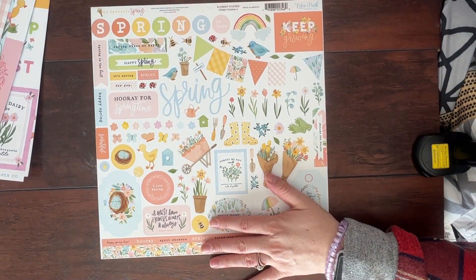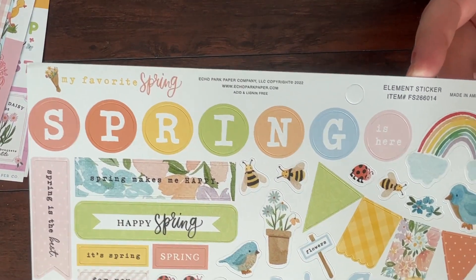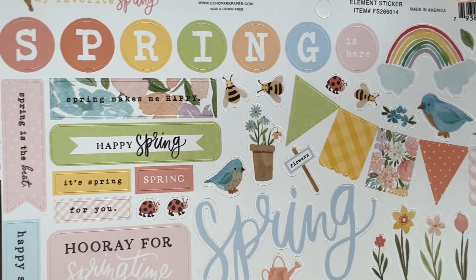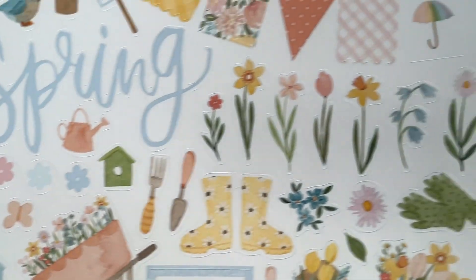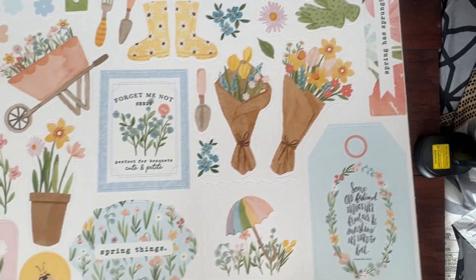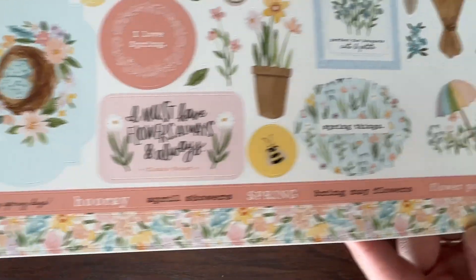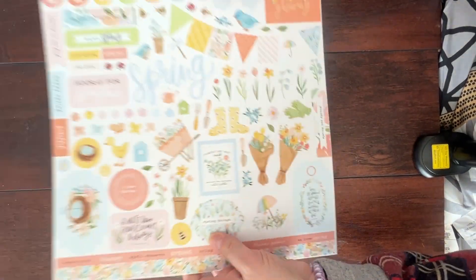Then we have the element sticker sheet. This is 12x12 and it comes with a bunch of cute little spring stickers — lots of flowers, which is always nice and easy to add to an embellishment cluster. So that is the papers.